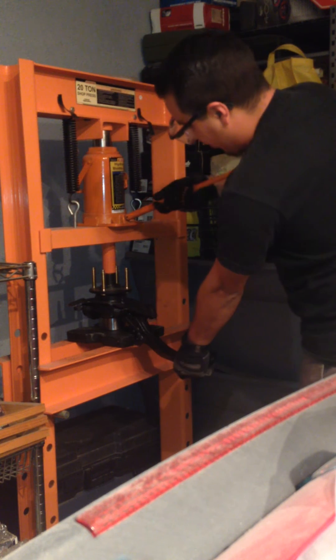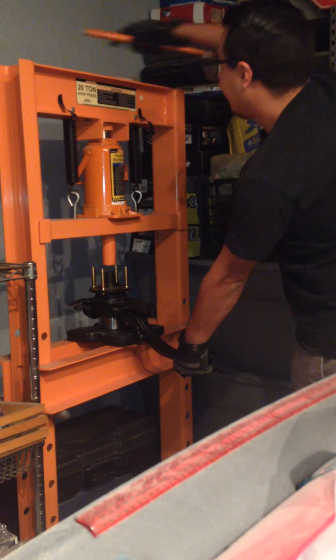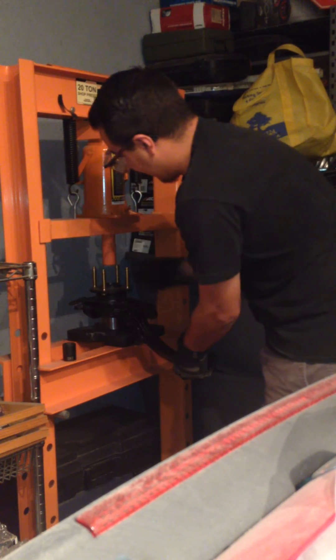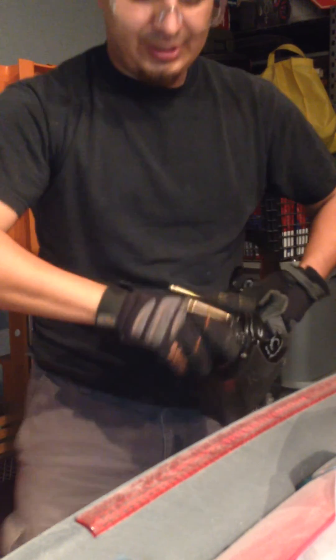Hold onto the part. That's what was used to press it. And there we go — nice and smooth. Done.